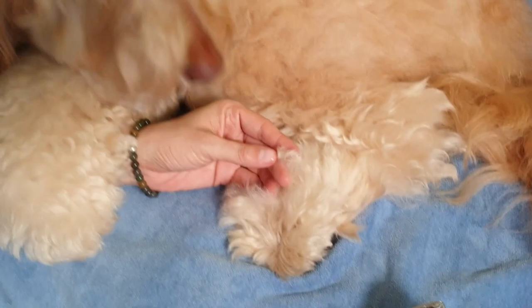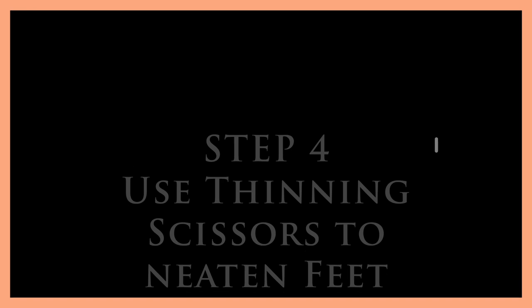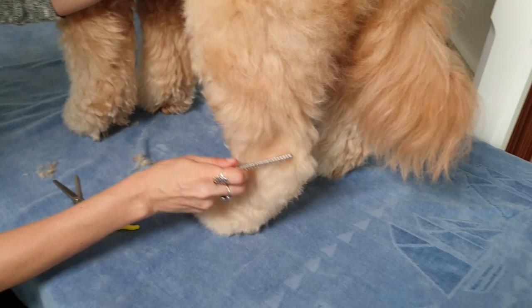Afterwards, I smoothed back the hair over the foot so it's looking all fluffy from the outside. Once I've finished trimming the paw pads and the toe area, I stand Sophie on a hard surface and use my thinning scissors to neaten up around the foot.